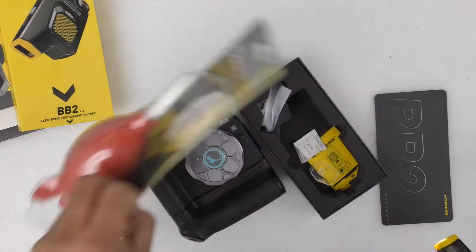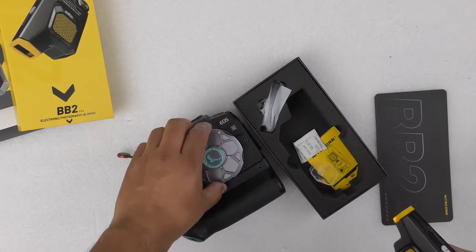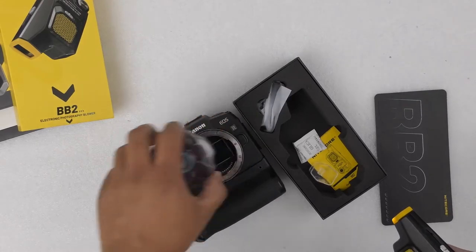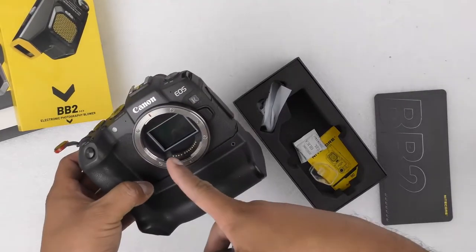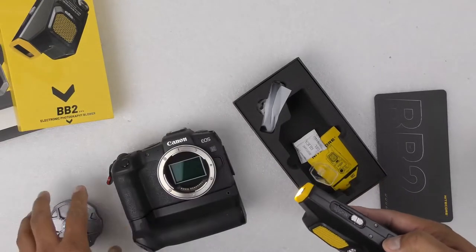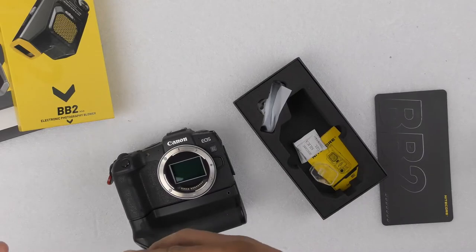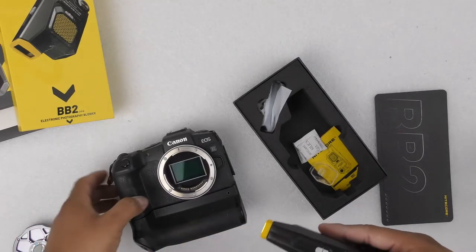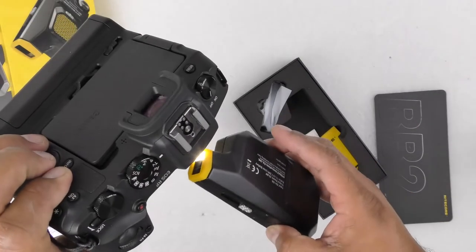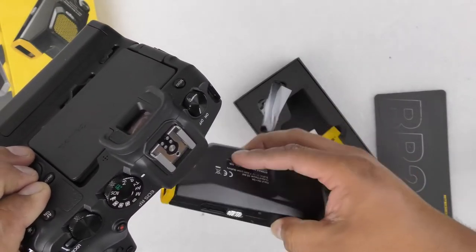I already tried with this one and took out most of the dust, but there's still a small particle. So what I'm going to do is first blow it — maybe something is in there — and then hold it upside down, which is my preference, just to try to get rid of it.